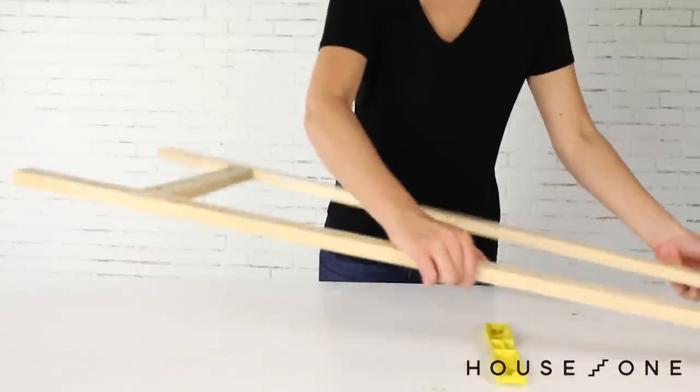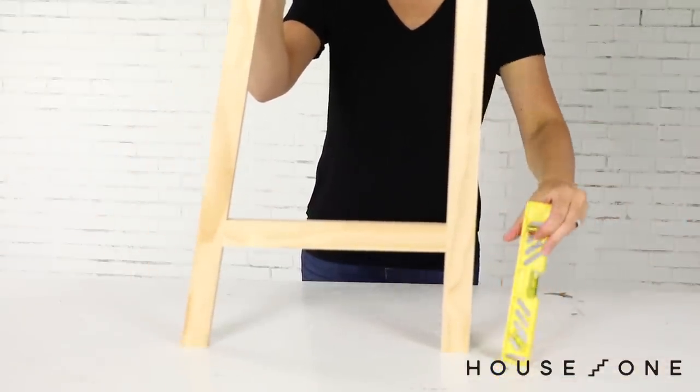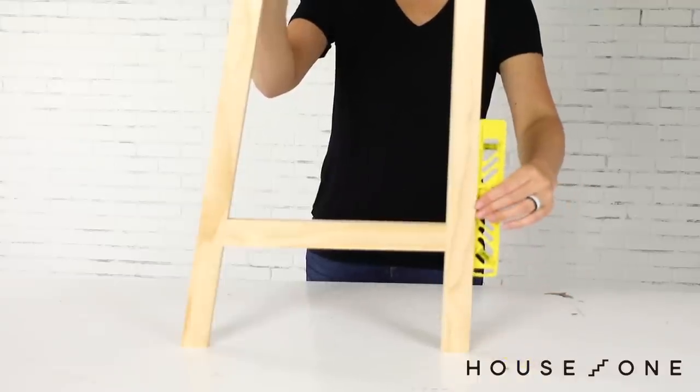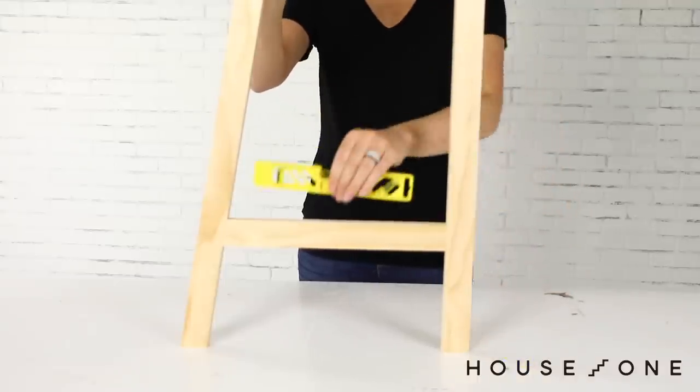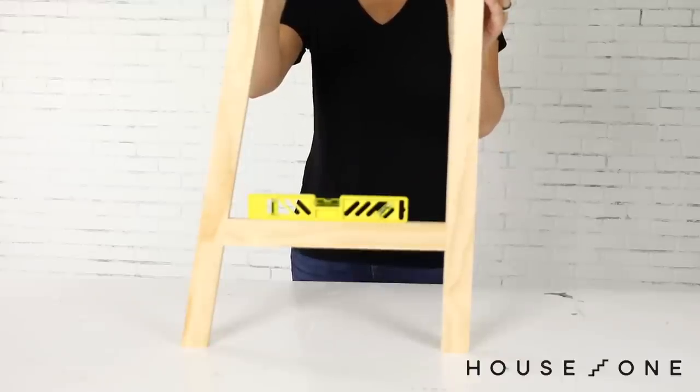At this point, it's a good idea to check if the assembled shelf side sits level. To do so, hold a level against the outer edge of the back leg to check that it's plumb, or perfectly vertical, and then set the level on the bottom cross piece to ensure it sets level between the front and back leg.